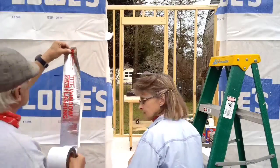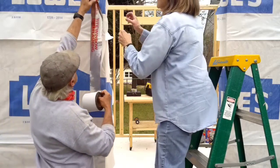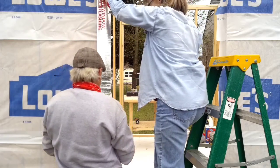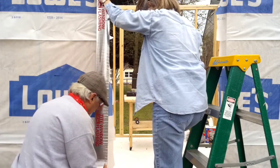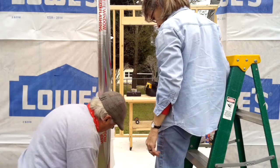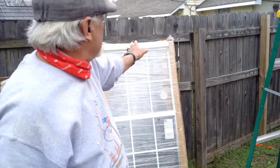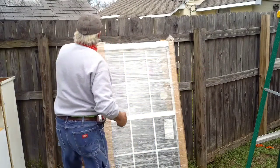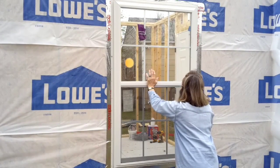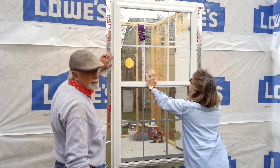Now we're getting ready to actually wrap the window. Jane's going to climb up to the top — it just has a sticky back that we have to peel off. As you go down, you're peeling this back. Since it's a little windy where Jane's having to hold it, I just got a couple of roofing nails just to hold it for a second.